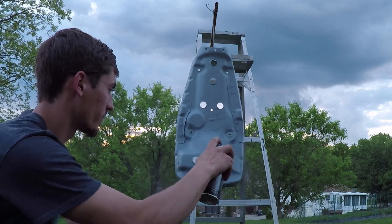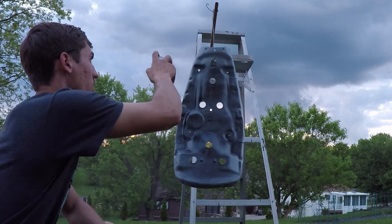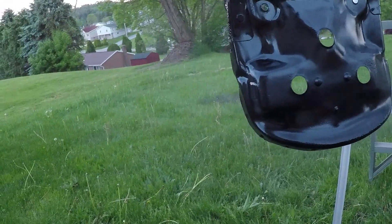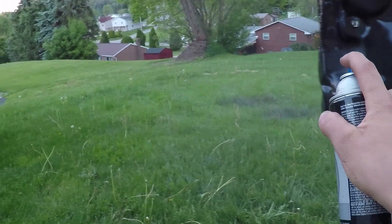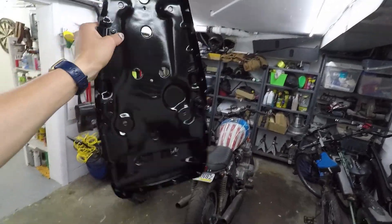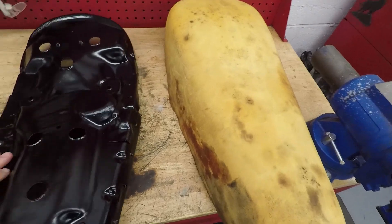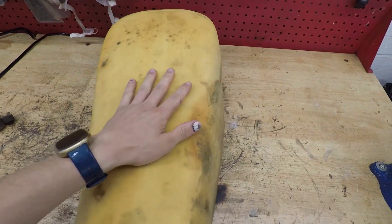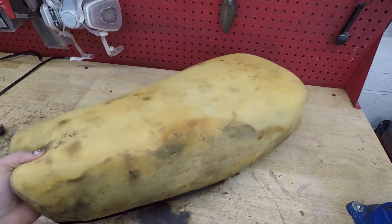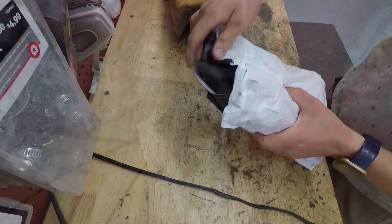Applying color coat number two. It's the next day and the paint on the seat pan is dry, so let's get this thing put back together. Here's the foam — get it back on the seat pan, just like that. Now time to get the seat cover on. I ordered it on eBay, it was only about 30 bucks — a really good deal. Let's see what's included.